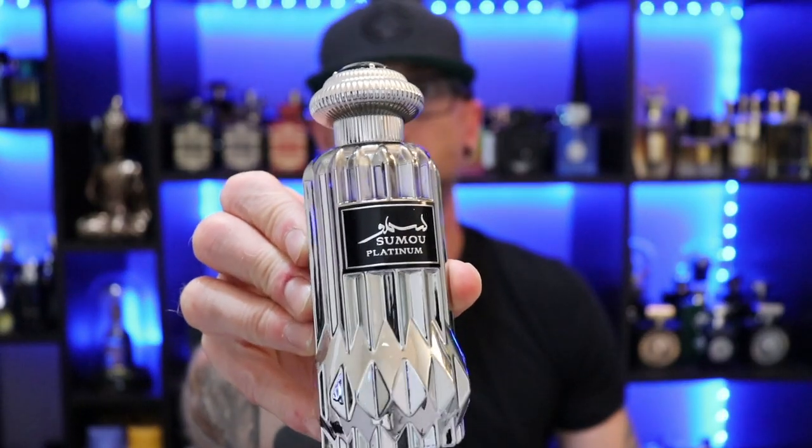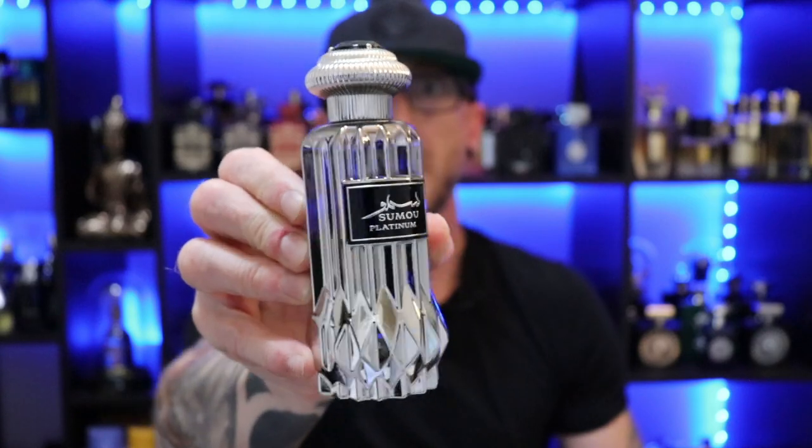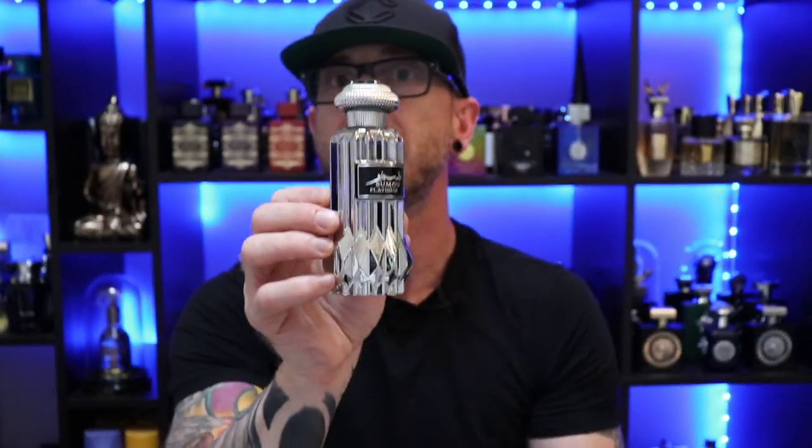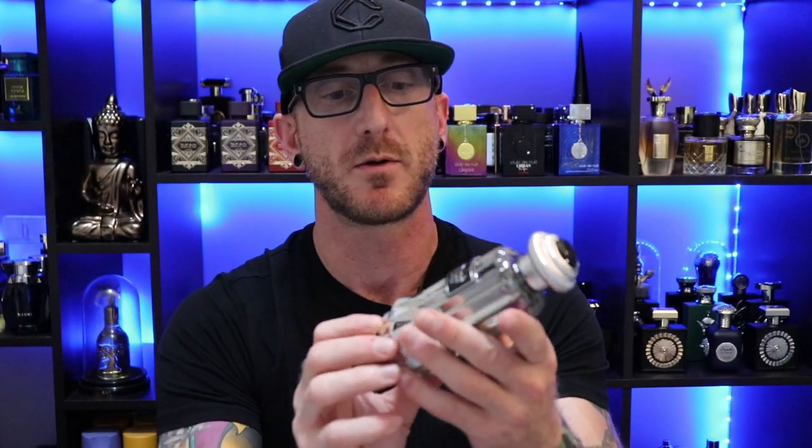There we have the bottle presentation for Samu Platinum. Very nice looking bottle — this is really heavy too. Deceivingly heavy when you're seeing it on camera. Really thick metal to this, has that platinum kind of silvery shine to it. Cap is a little bit more lightweight, does have a little bit of metal in it, but it's lighter than this bottle which is incredibly heavy — not sure if it's just the base. The atomizer — not the greatest atomizer, but it will get the job done.